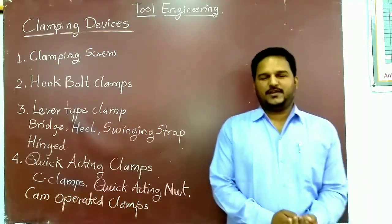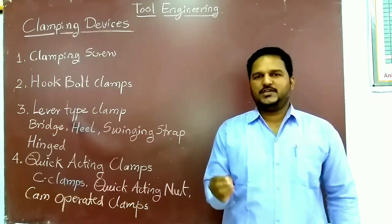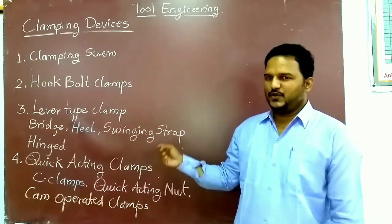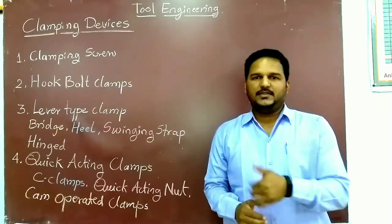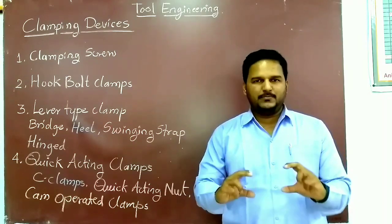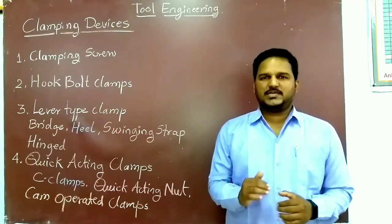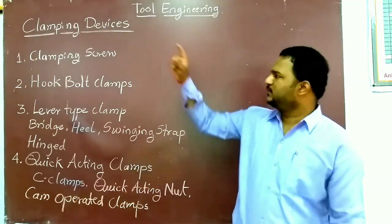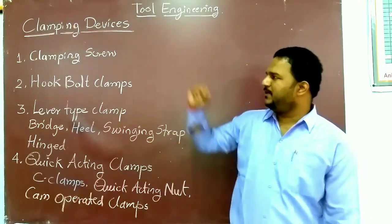Hello friends, welcome to my YouTube channel. Today we are going to discuss tool engineering, specifically the chapter of clamping and locating devices. In today's video we are going to see various clamping devices and what is the use of individual clamping devices in the jig and fixture. Clamping is necessary to hold the workpiece firmly in place, restrict its movement, and resist the cutting force.